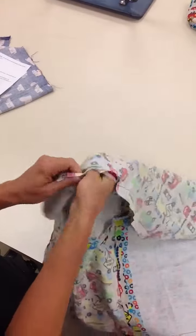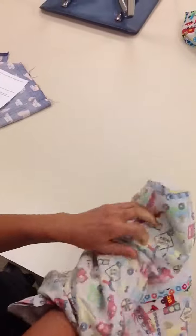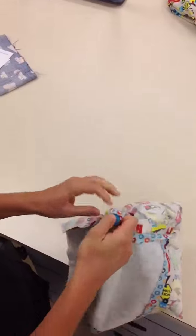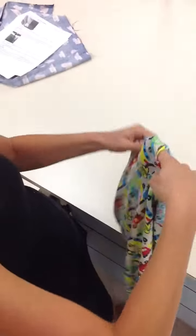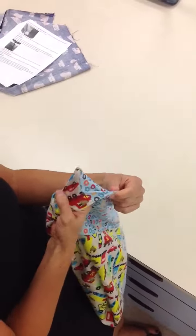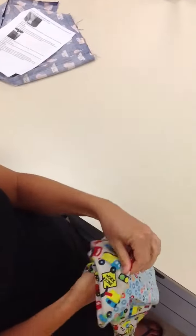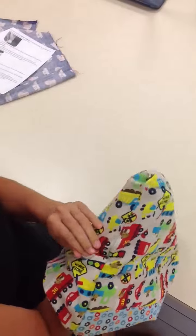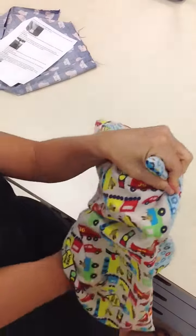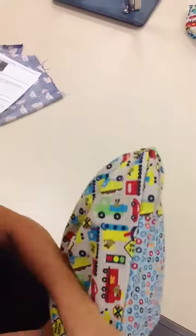You're going to put your hand inside and go all the way to the furthest corner first, and pull it through. Are you ready to see the magic? Push those corners through with your fingers. I also have wooden sticks if you need to. Get those corners all the way pushed to the end. All right. One more.